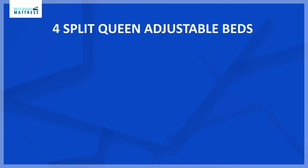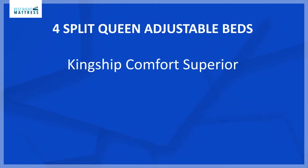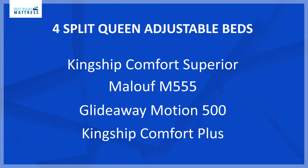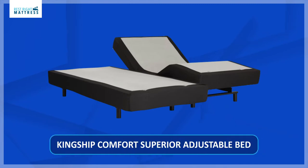There are four split queen adjustable bed models available: the Kinship Comfort Superior, the Maloof M555, the Glideaway Motion 500, and the Kinship Comfort Plus adjustable bed. The first split queen adjustable bed I'm going to talk about is the Kinship Comfort Superior.